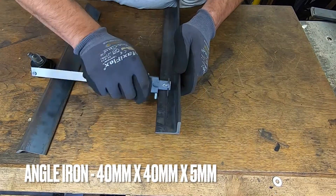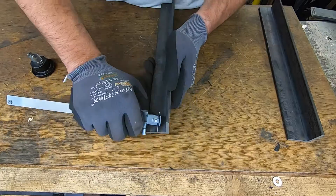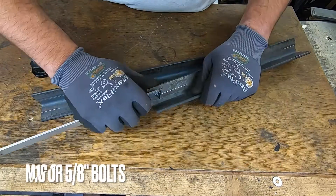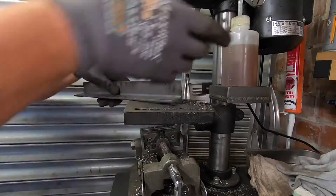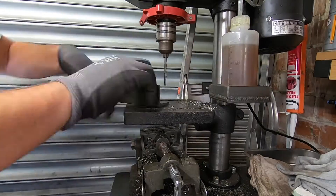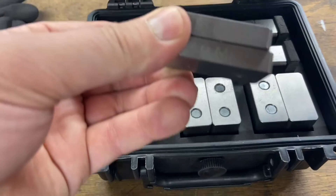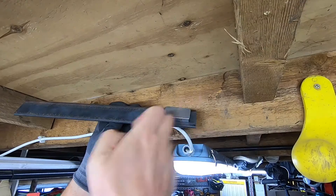We're marking for the fixing holes and then drilling. We're going to use M16 bolts to bolt these to the joists, but we're not going to drill 16 millimeter holes yet — we're just going to take them to about 4 millimeters. This will allow easy marking of the joists. We're going to space the angle iron 10 millimeters from the ceiling, mark with a pencil, then drill.